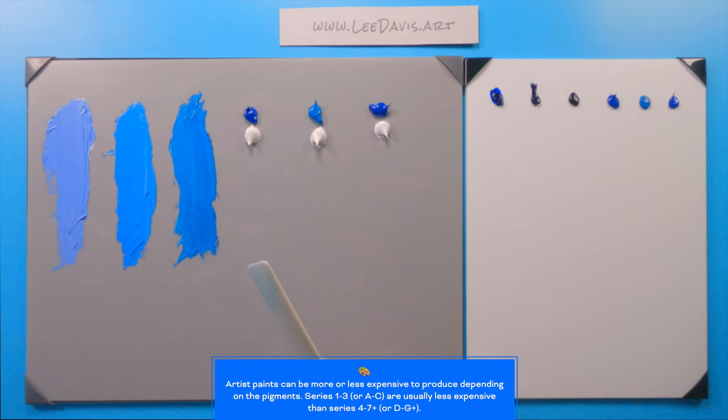Let's look at cerulean blue. Cerulean is actually within the cobalt family — true cerulean blue — and it's another expensive pigment, about series five or six. It doesn't tint nearly as much as the other paints; it has very low tint strength. But it would be great at the horizon of a sky because it has a slight greenness to it. Paired with cobalt at the top, these two can quickly give you a very natural-looking sky.